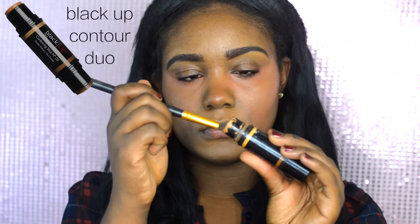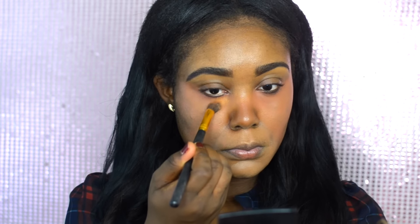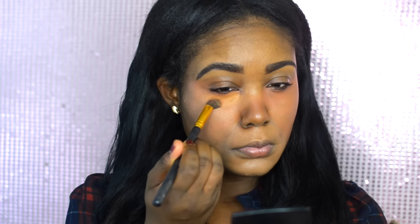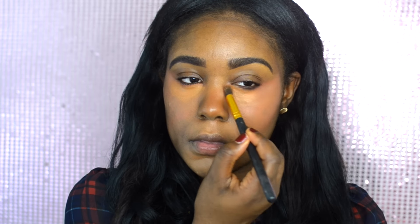Then I like to go in with my favorite concealer of the moment. I've been loving the Black Up Concealer — it's been my obsession. There are plenty of different concealers at the drugstore, in Sephora, and MAC stores that you can check out, but this one is one of my favorites. Grab your favorite and apply it under the eyes. You can either use a brush to apply or use your hand. I used a brush to apply and then go back in with my hand to help blend it out and warm up under the eye.